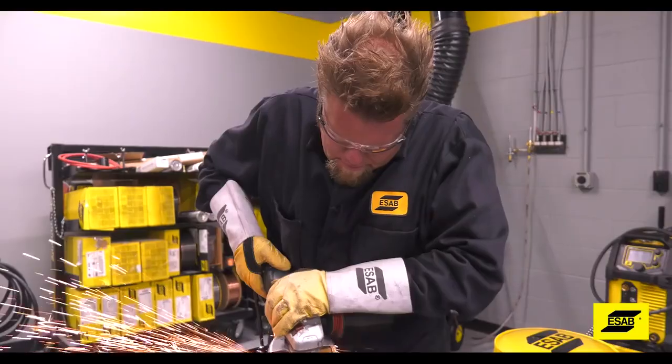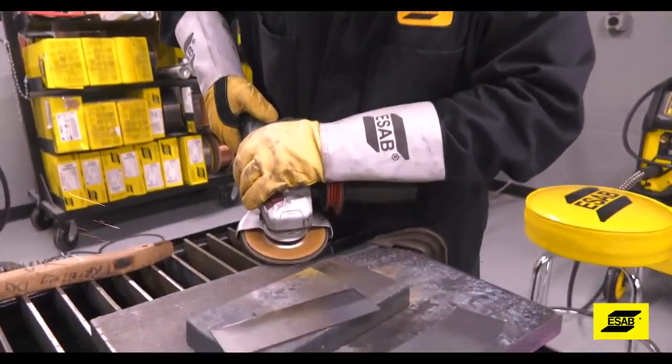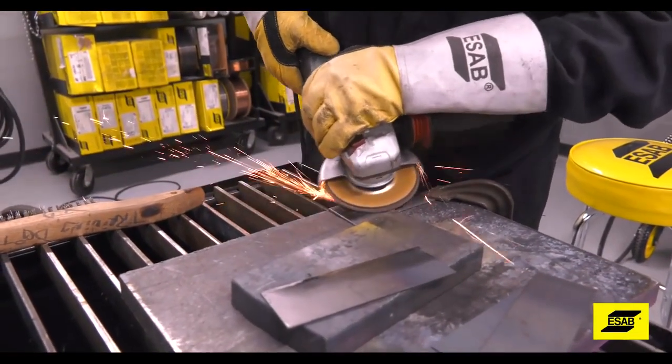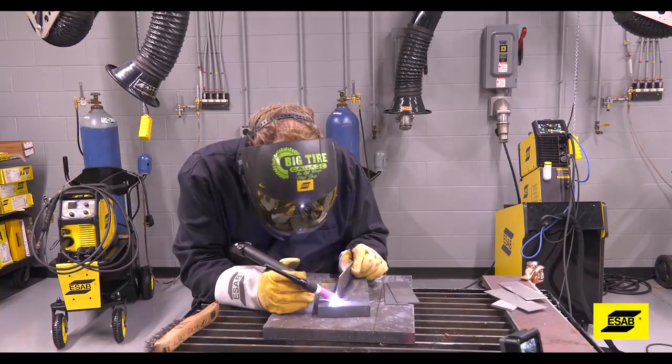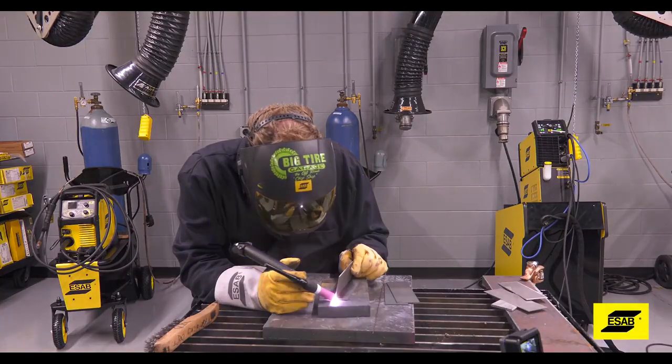To properly prep a joint for TIG welding, it needs to be clean. That means no mill scale, no dirt, paint, or surface rust. That is why it takes more time to produce a good quality TIG weld.